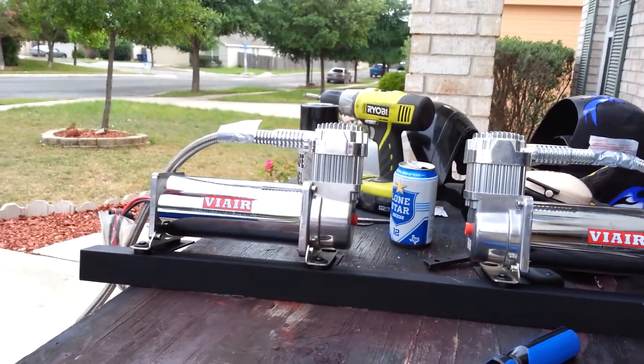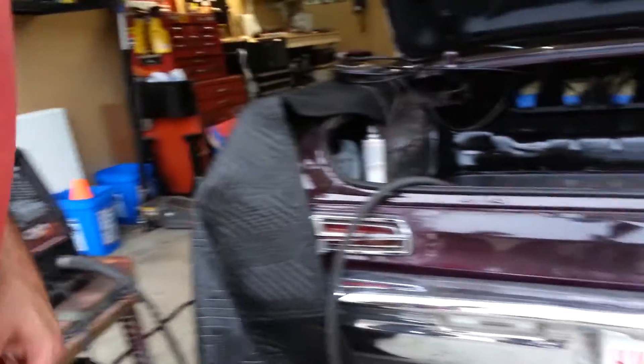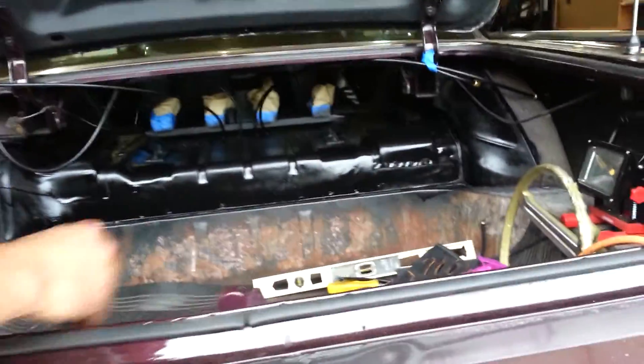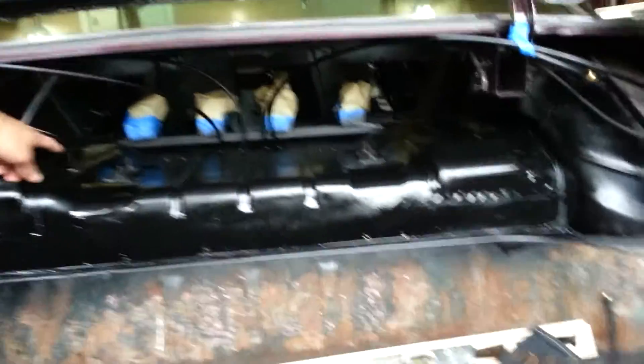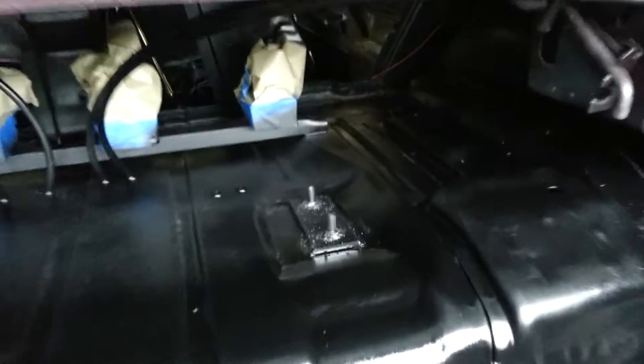And also over here, made a bracket for the air tank. Made a bracket and welded it to the floor. Made that bracket back there, full of sealant. Everything's wet.